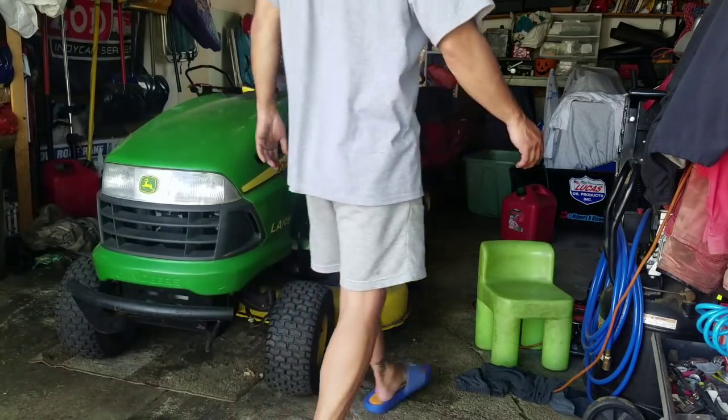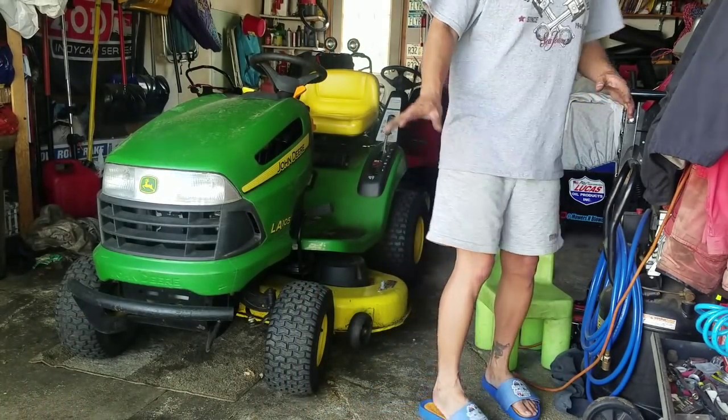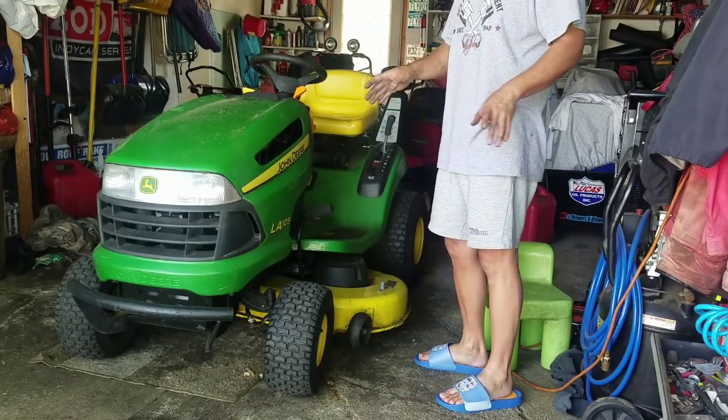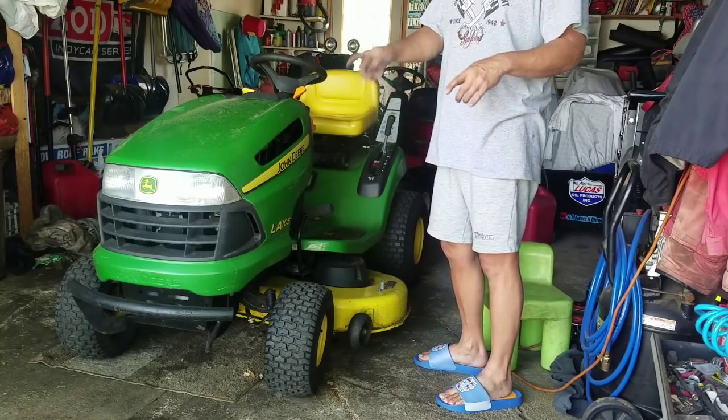I just moved some spare parts from the garage to my shed after taking individual pictures of them, and I'm going to list them on eBay.